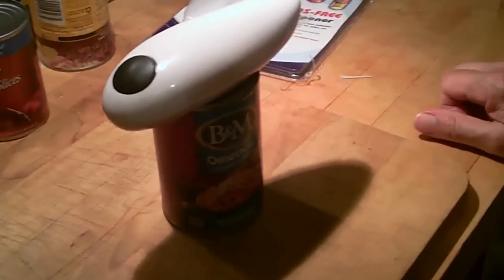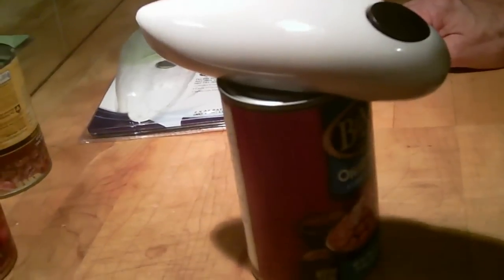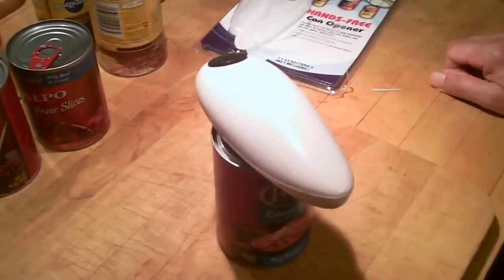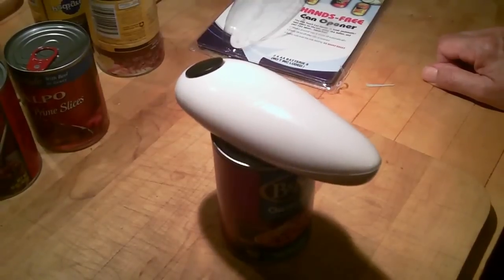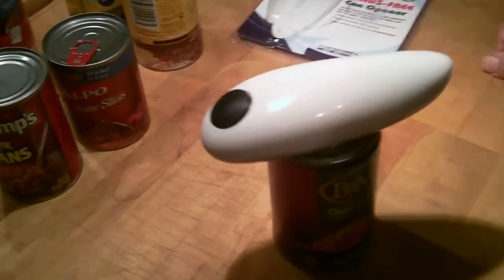There it goes. Look at it. Walking. Trying. Desperately. My guests will be fine — we only have eight more cans to open. It's zipping around the can, trying desperately. These are two brand new AA batteries that I put on a battery tester, took them out of the pack — it's still going. Come on. Pretty amazing. It says don't worry, it stops automatically. I think it stops when it burns out.